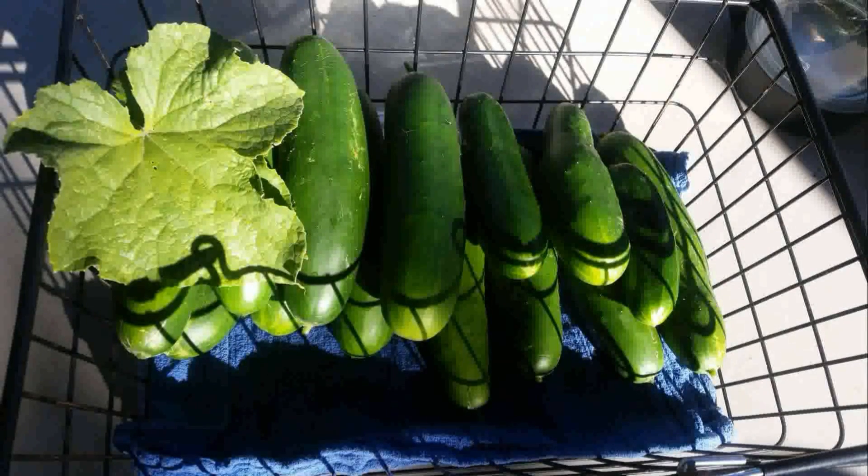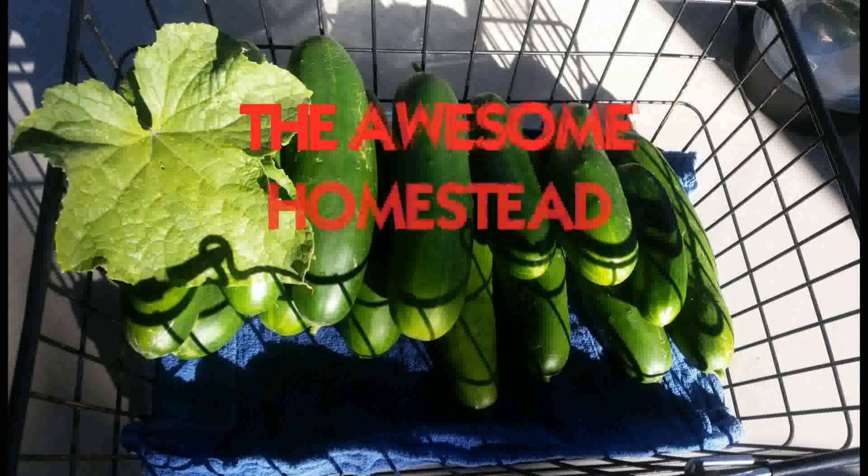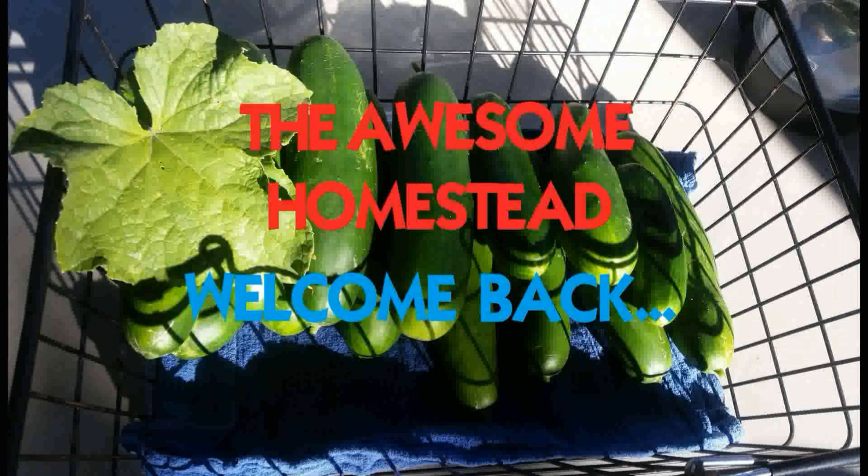All right guys, welcome back. This time I'm kind of concerned. So I'm out here chopping up this tree — I dropped that tree over there a few days ago.